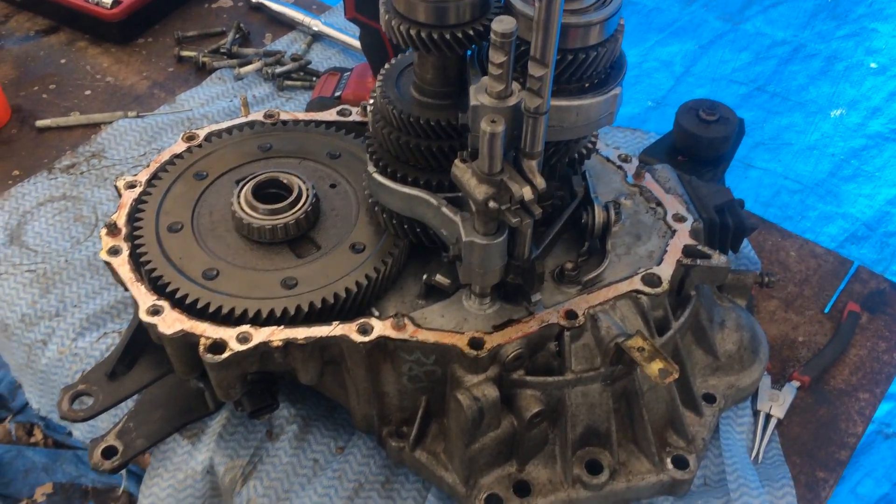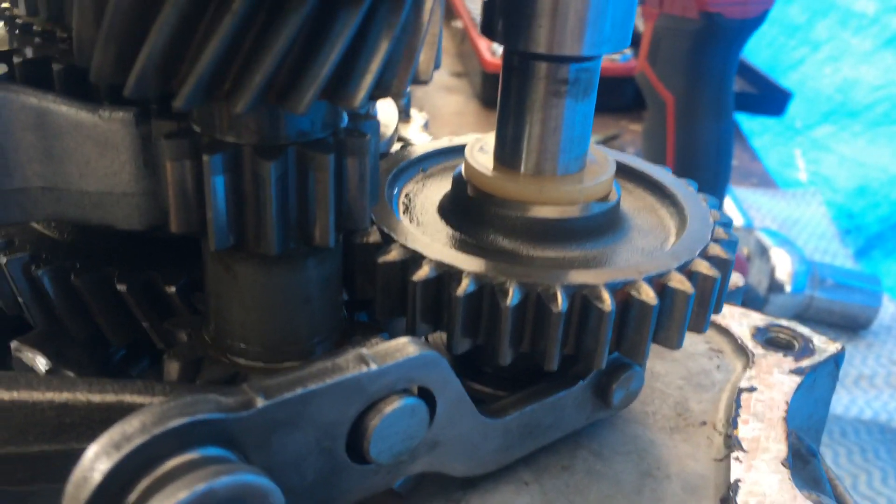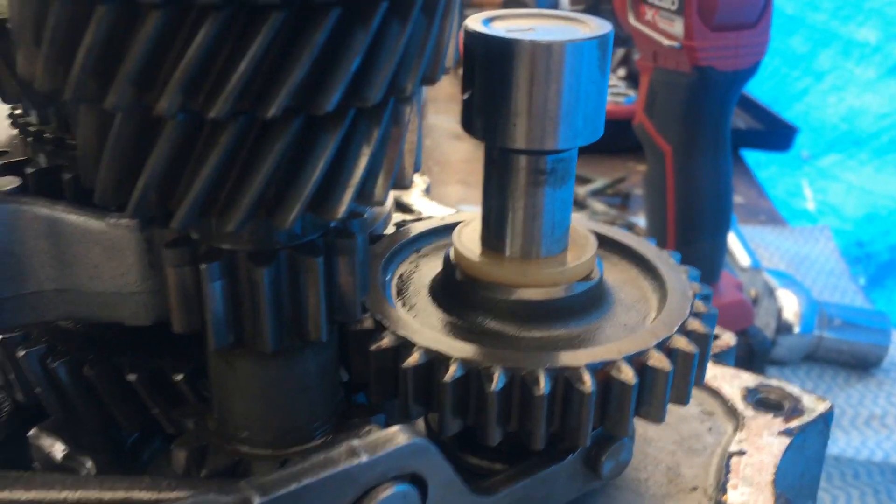This is the Toyota Corolla gearbox. When I'm putting it in reverse, it's making a grinding noise, and I've ignored it for the most part, but because of other problems, I've had to pull it apart.